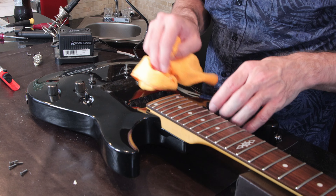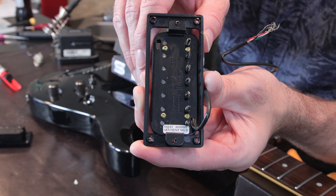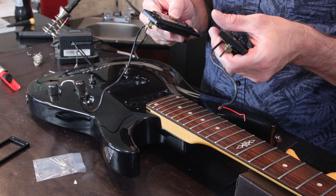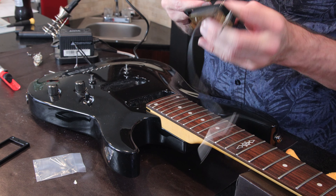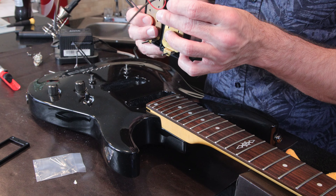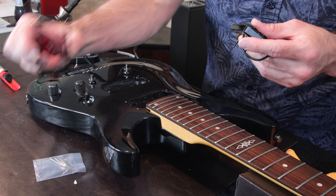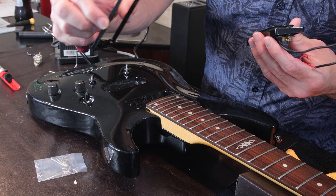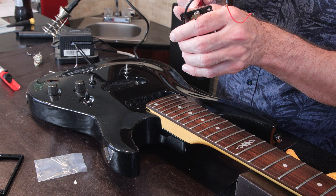I'm going to use the soldering iron to remove the ground off of the potentiometer inside of the electronics cavity. Okay, so here we go — the red is the bridge pickup and the white is the neck pickup. Let's wipe up a little bit in here, then we can open up the new pickups. We've got the Sentient for the neck and the Nazgul for the bridge.